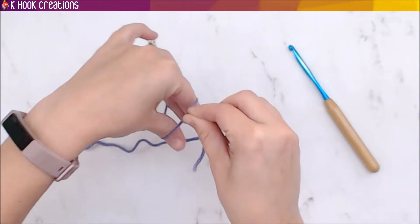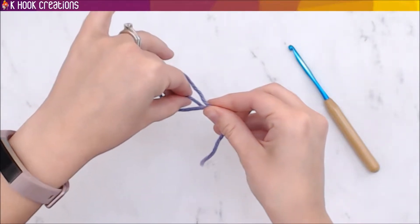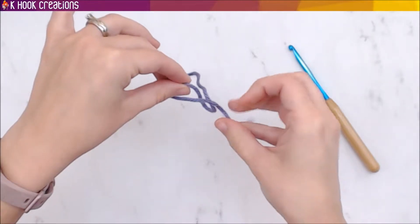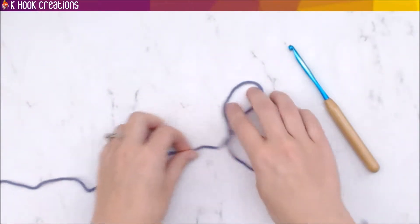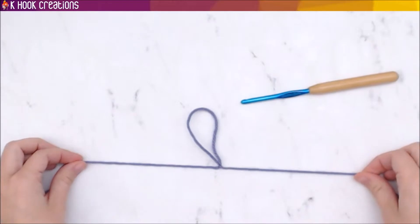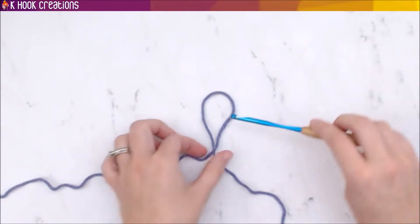Then grab the working strand and, at the same time, pull that working strand through the loop and the end strand simultaneously — that's what makes your slip knot. You'll have a nice loop. If you just pull the two ends, the slip knot will slip out, so you insert your hook into the loop.